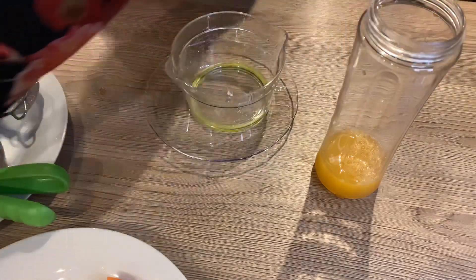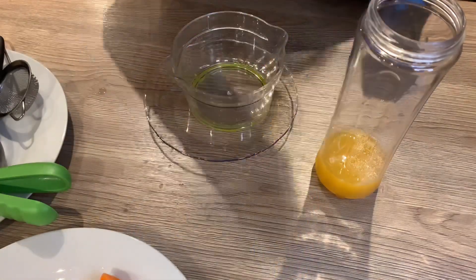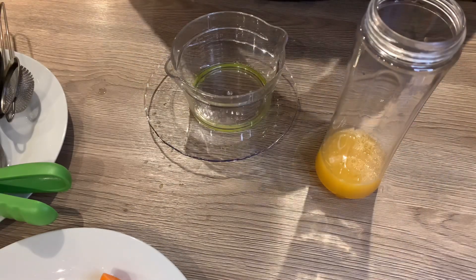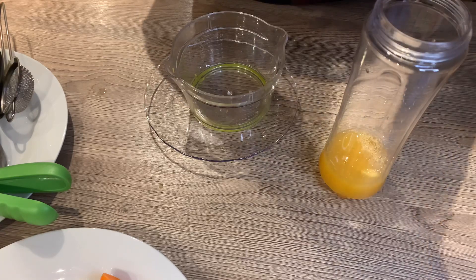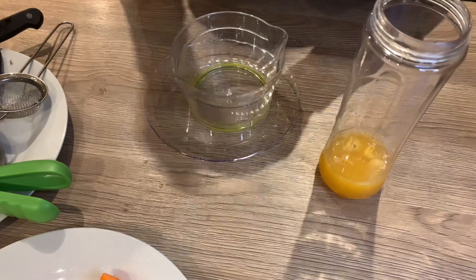The next thing I'm going to do is chop my ginger into tiny pieces. I was going to use my grater, but I decided to just cut it into pieces since it's going to be blended anyway. I'm now putting the ginger into the blended juice.